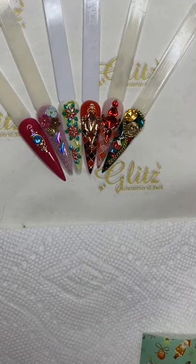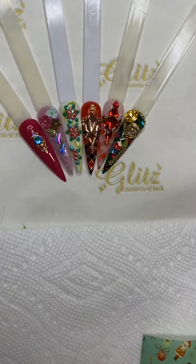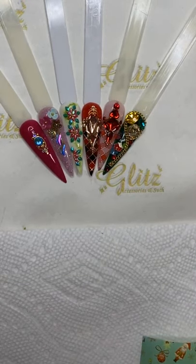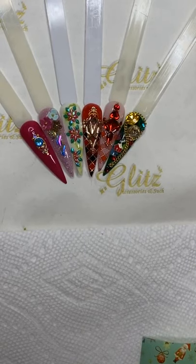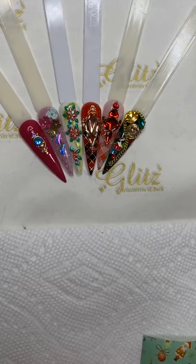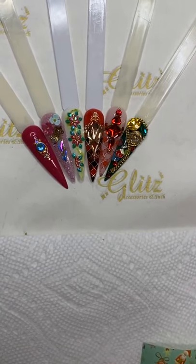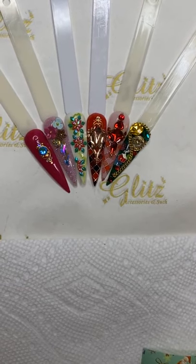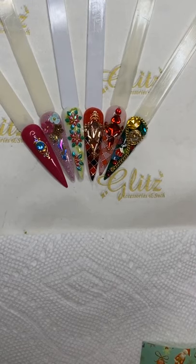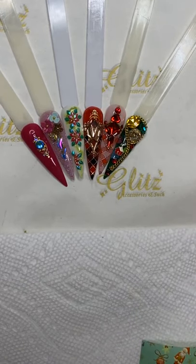Hello everyone, hey hey, it's me Nancy. Welcome back to our live tutorials and happy Thursday! Let me type in quick for the website because we have so many inquiries about where you can pick up some cute products. The website is glitzaccessoriesandstuff.com.